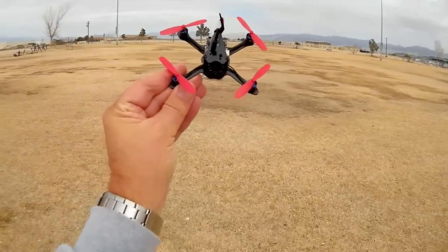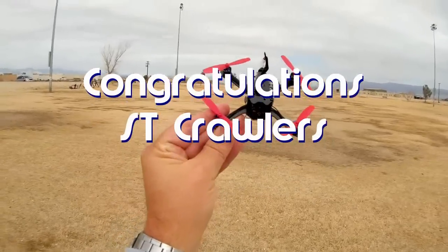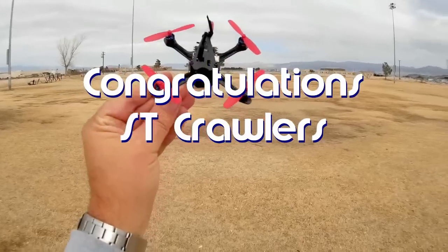Good morning, QuietCopter101. Before we get started, let me give a shout out to ST Crawlers. ST Crawlers was the first to say 'first' in one of my recent videos, so congratulations. There's your shout out, ST Crawlers.